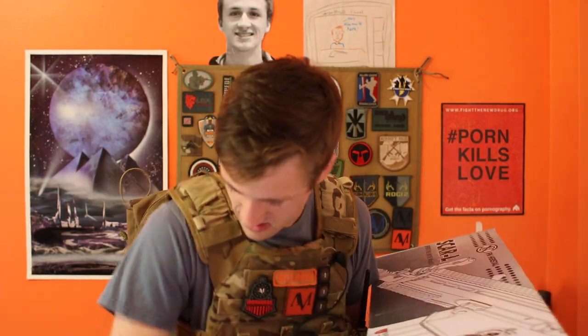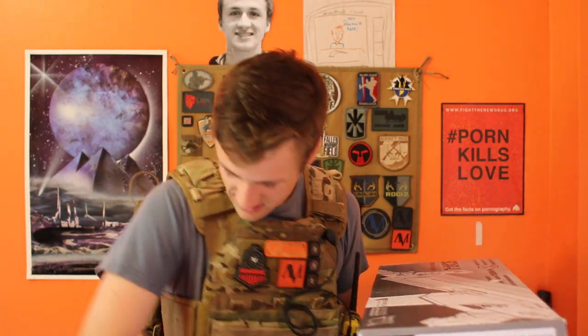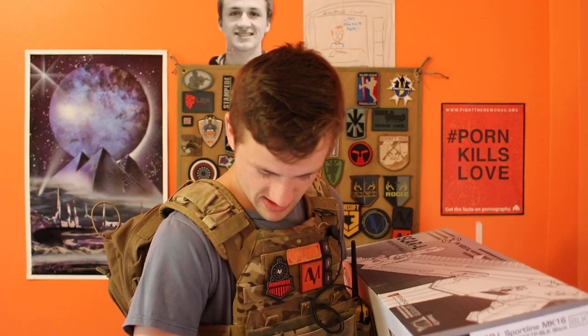I'll have my cameraman open that. And then there's a patch — "I love it when my wife lets me go airsofting." I don't have a wife yet, I'm 20, so that's not really my thing. And then a thank you card, and a sticker — oh, it's just the UPS shipping label. They put the patch in an interesting kind of bag. It's kind of cool — I'll use that for later.